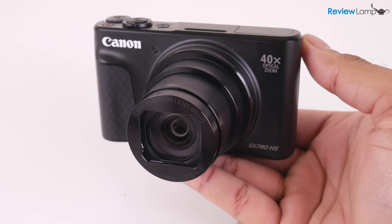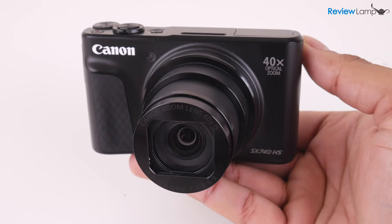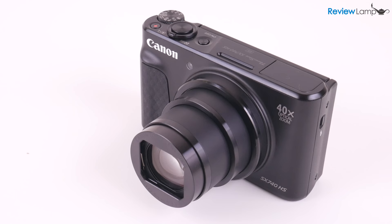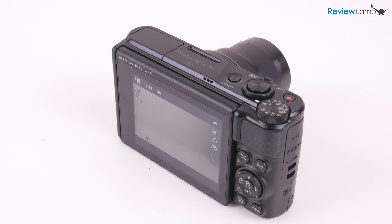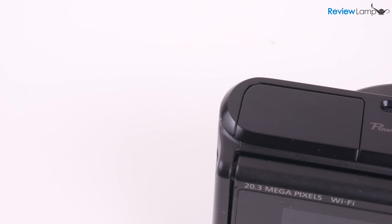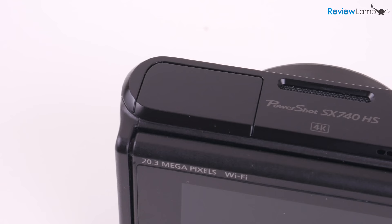Today I'm looking at the Canon SX740HS compact zoom camera. The SX740 is Canon's most recent addition to the SX700 series lineup. Last year I reviewed the SX730HS, which is almost identical to the 740HS except for 4K video shooting capabilities, which is new to the 740.